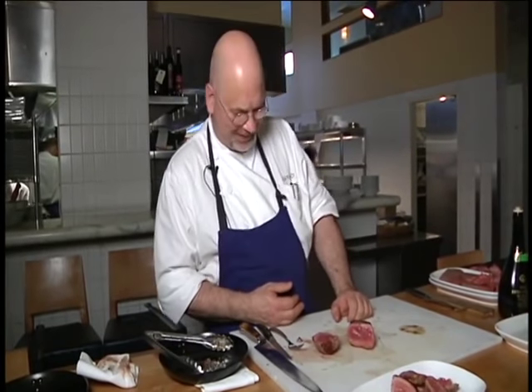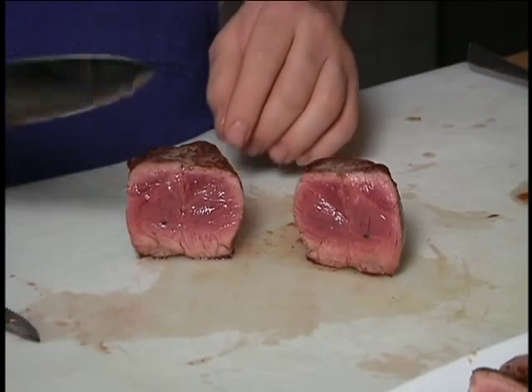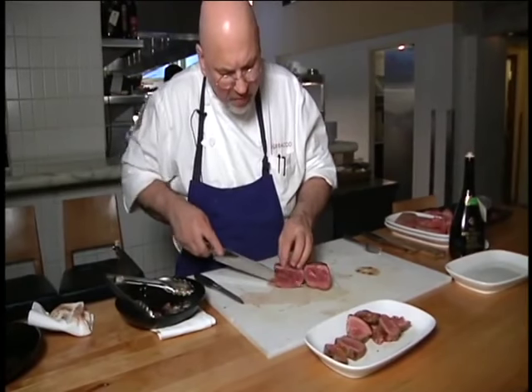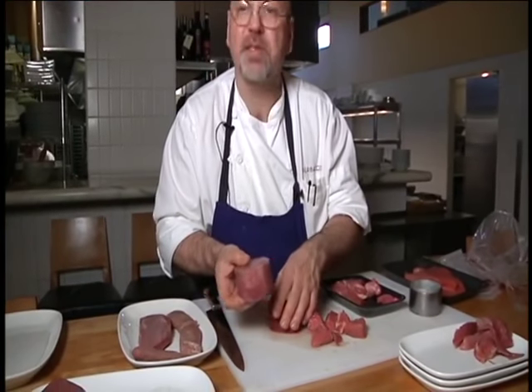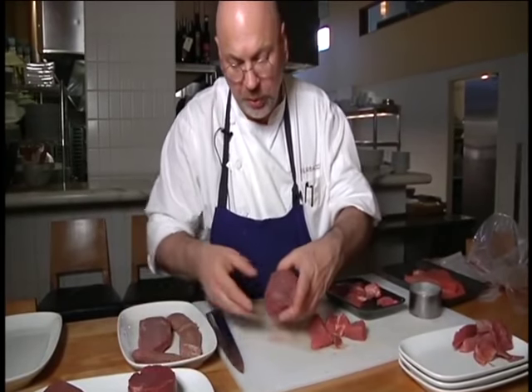Frankensteak. Nice juicy frankensteak. This fat, rare cooked filet mignon is not what it seems. We used meat glue on cheap beef scraps to fake a steak good enough to please a professional chef. It looks pretty nice — almost too nice.